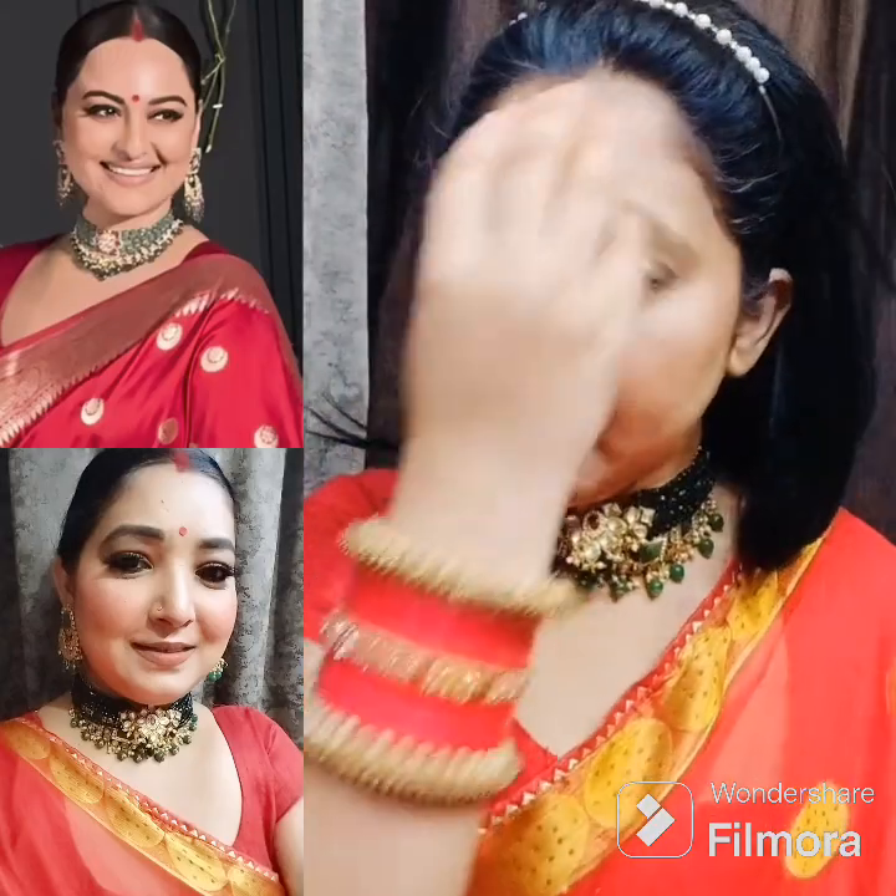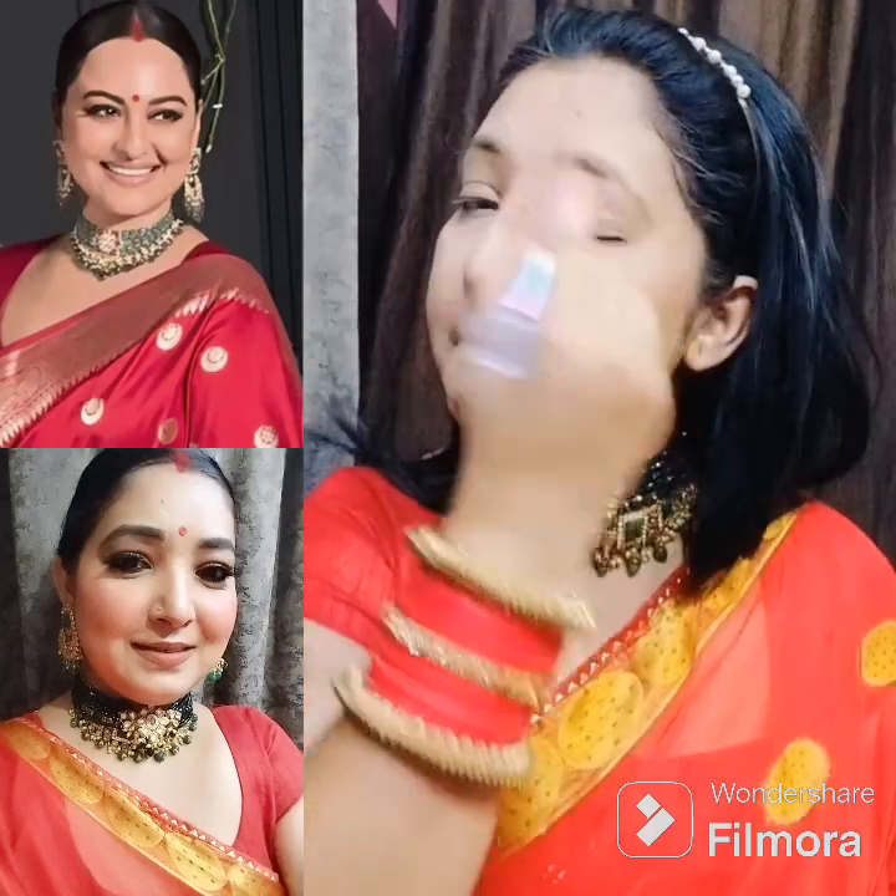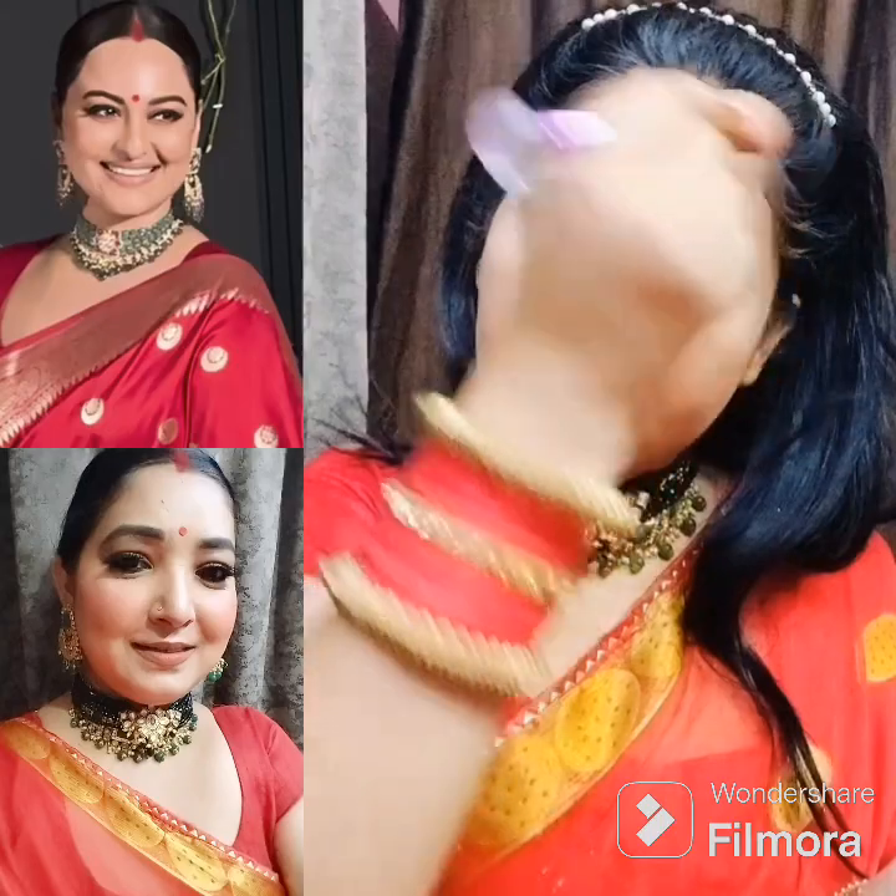I applied powder contour and blush with a Sugar palette, then put a highlighter. In this way, I have completed my face makeup.